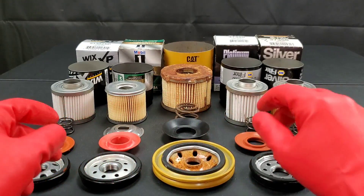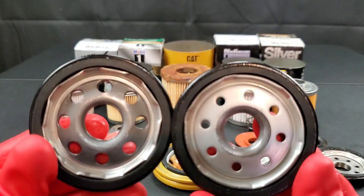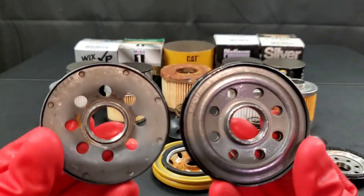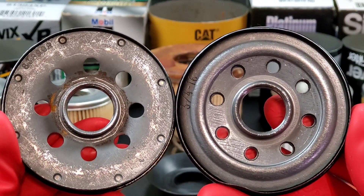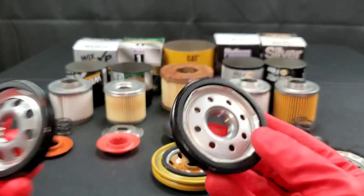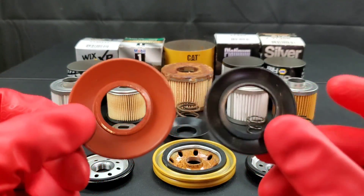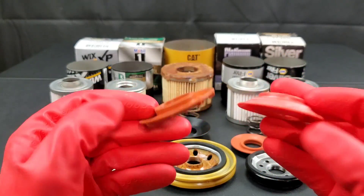Let's not forget this cat filter. You can already see we're in for a doozy on this one. To the right we have Mobile One and to the left the Wix XP base plate. Even the Wix, one of the greatest quality filters, as you can see on the left has rust on the inside of the base plate. You can tell it's definitely a problem today with manufacturing — we need to do something about this. Manufacturers must know.